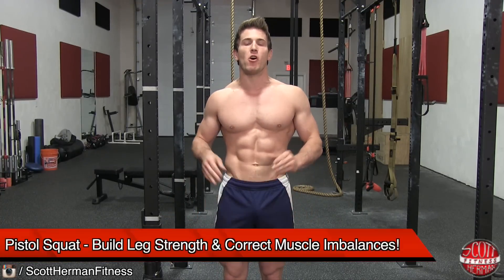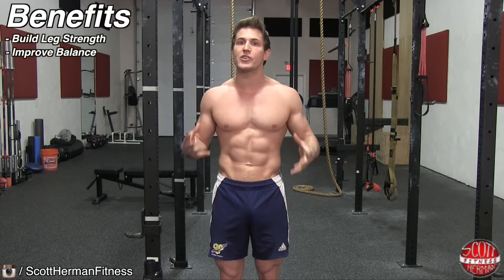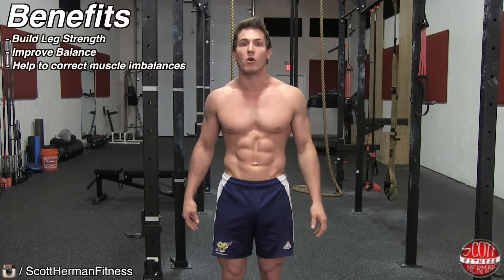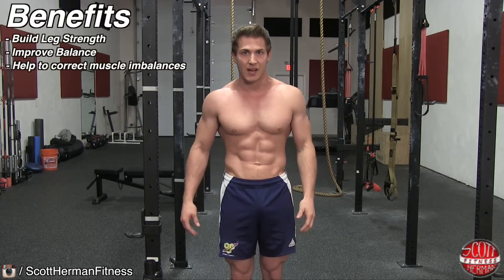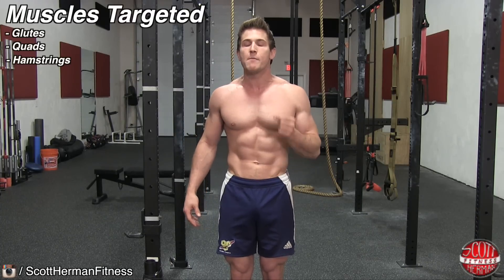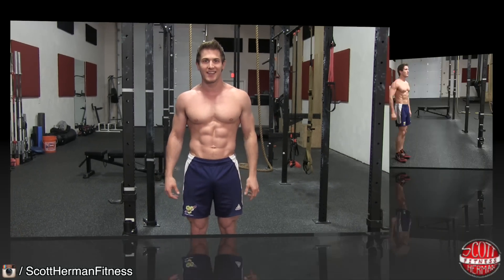Today I'm going to demonstrate how to perform a pistol squat. A pistol squat is an amazing exercise to help you build leg strength, work on your balance, and help you discover any muscle imbalances you might have in your lower body. It will also help to correct those imbalances the more you do it. The main muscles worked are your glutes, quads, and hamstrings, but you'll also be utilizing your core and calves to help with balance and stability.